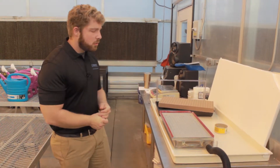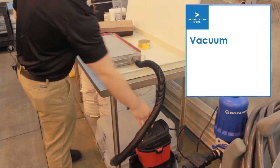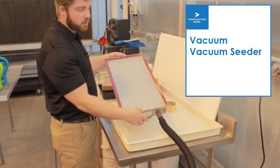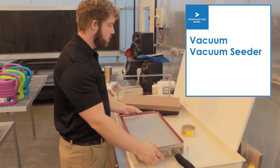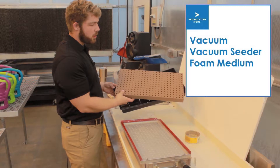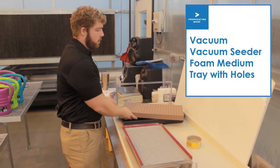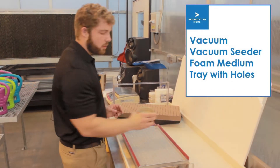So what we have here is a vacuum — the vacuum seeder itself. We have our foam and a tray with holes, and we also have our pelleted seed.